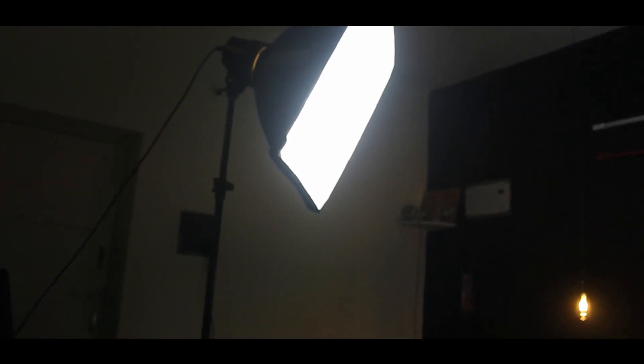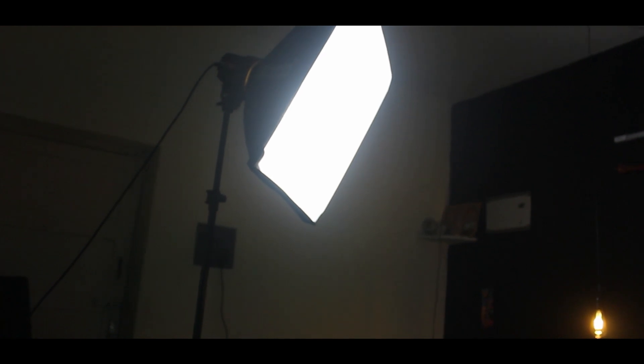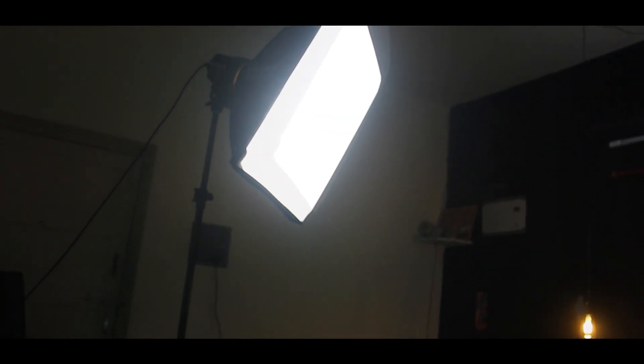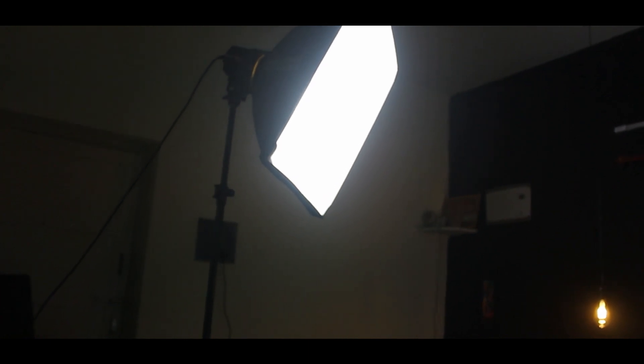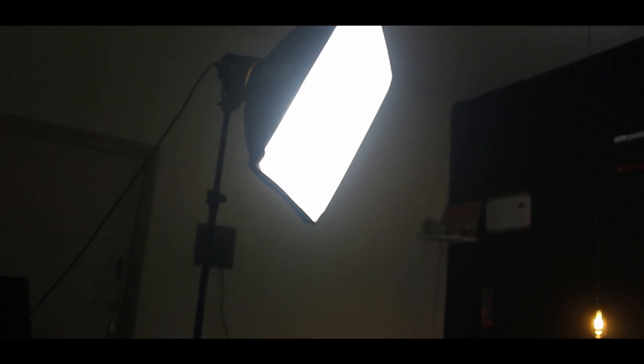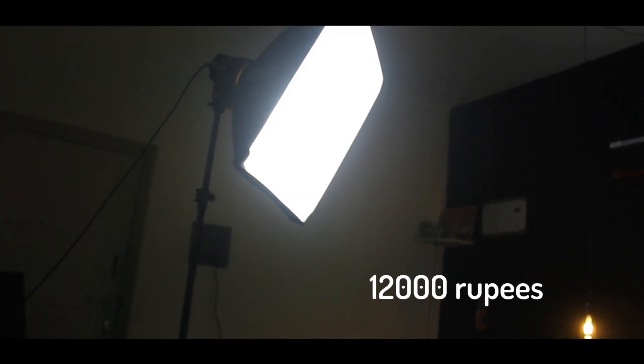The next and most important light is also known as the key light. The key light is basically the main light which gives color to your video. If you can see the right side of my face in the video, there is a white color — that is given by the key light. It costs around 12,000 Indian rupees, which is around 180 US dollars.